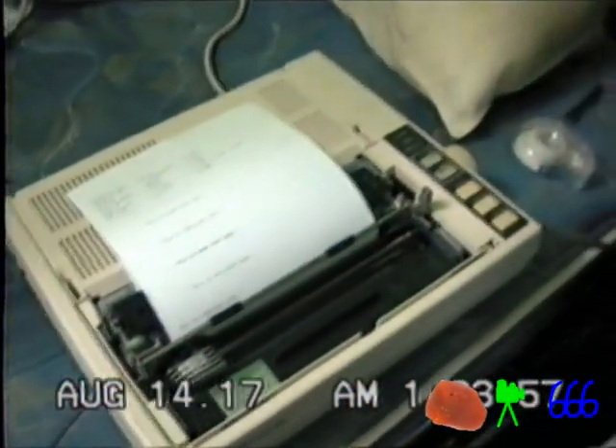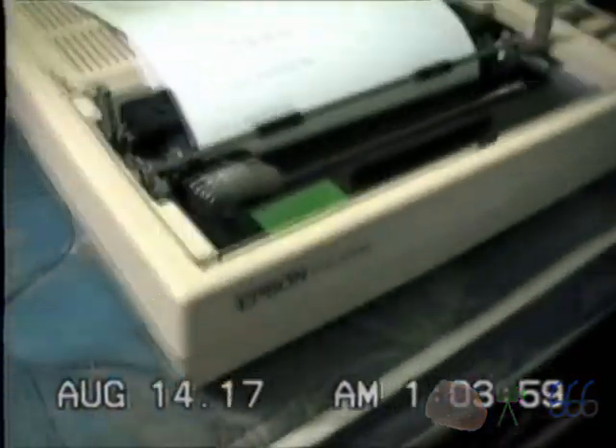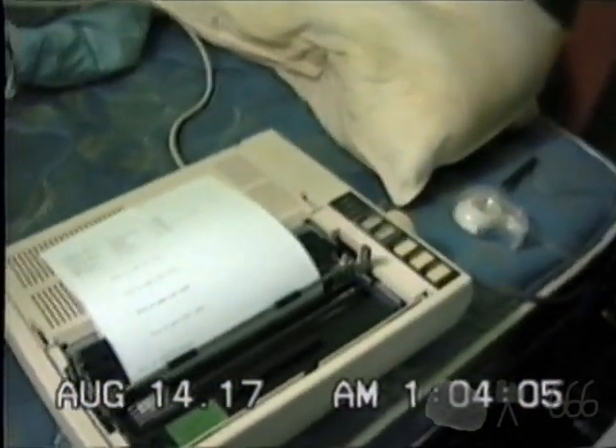All right, so once again we have got the Epson FX86E, and I'm not going to call it a Canon this time, Dell Matrix printer. You can see some stuff going on here on the page, doing some testing.